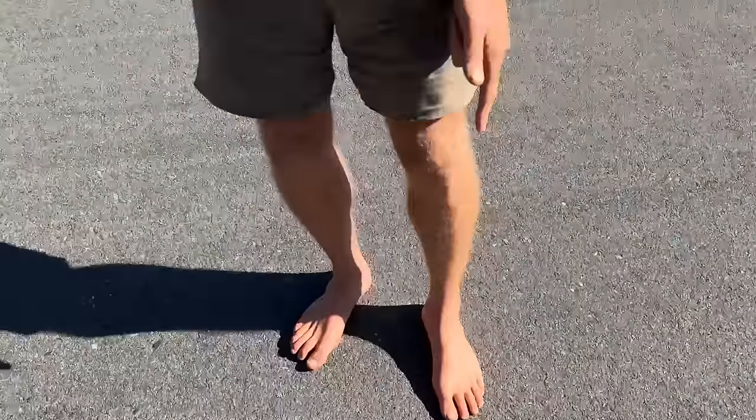Hello, dear friends. I am walking from Canada to Los Angeles, much of the time barefoot, and today I'm going to take you along for a day in my barefoot life on the road. Join me.